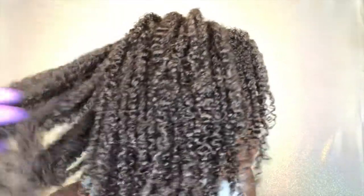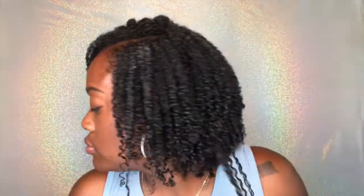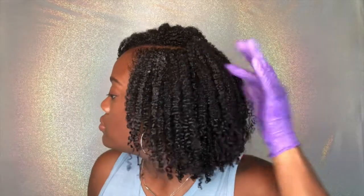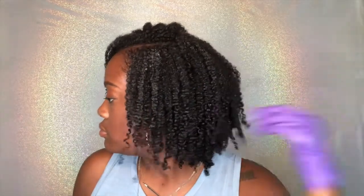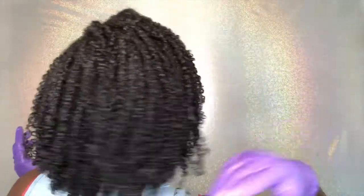Here you guys can see my wet results — this is how my hair is looking after I've applied all of the product. This stuff defined my curls so well, my hair looked so shiny and juicy. I just knew I was about to have a bomb wash and go — look at that, it just speaks for itself.